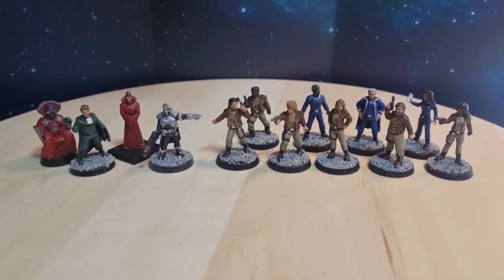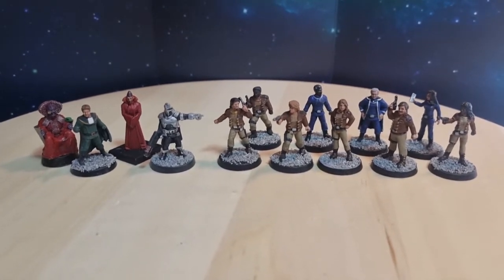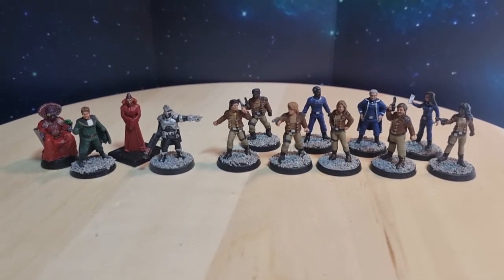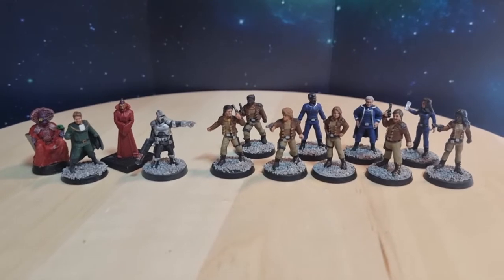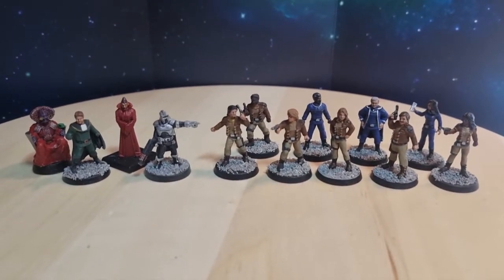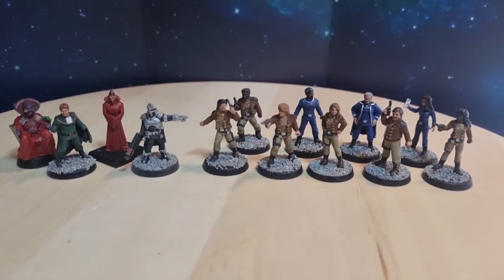Today we're going to look at the rest of the Tangent Miniatures Battlestar Galactica figures. I've painted them all up and I'll put a link down below to the video where I painted the other figures, because pretty much it's all the same — they're wearing the same uniforms — but we'll have a look and go through the new figures.